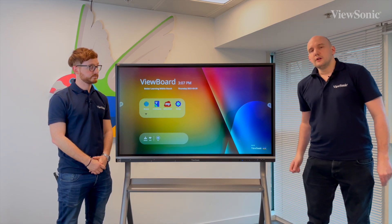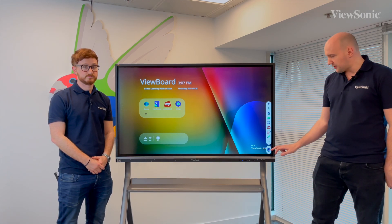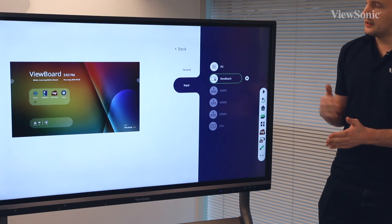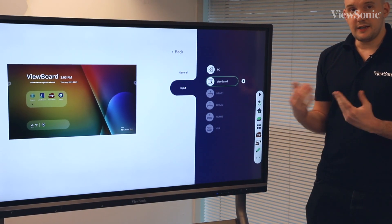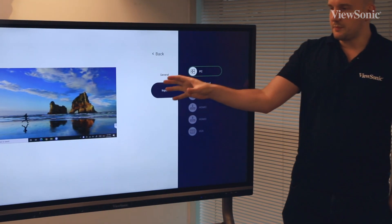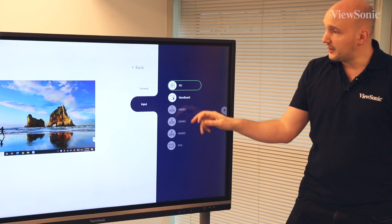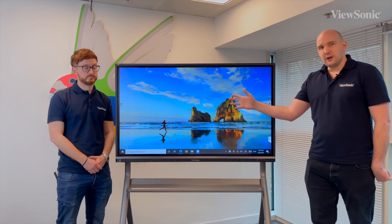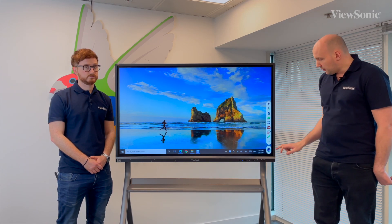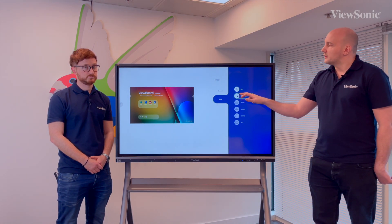Another way to do your input selection is to actually use the toolbar and go right down to the bottom here - you've got this extra option for input select. This is slightly different - it actually gives you a picture-in-picture display. So imagine you have your laptop connected and maybe an integrated PC as well; I can really quickly see by selecting the different inputs what's on each display. So I can go back to the PC, select that, and then I'm back in my PC. If I wanted to go home, I can press the home button, or go back to my input selector - maybe go to HDMI 1 or go back to the home on the ViewBoard.